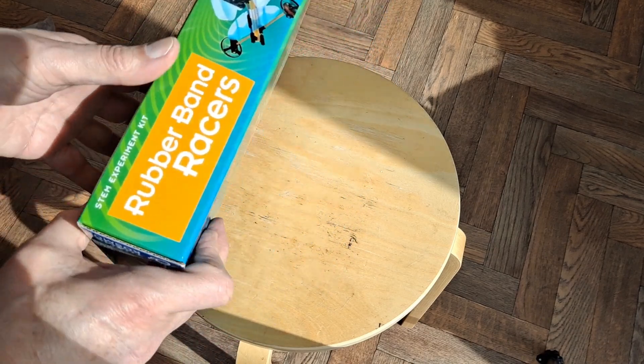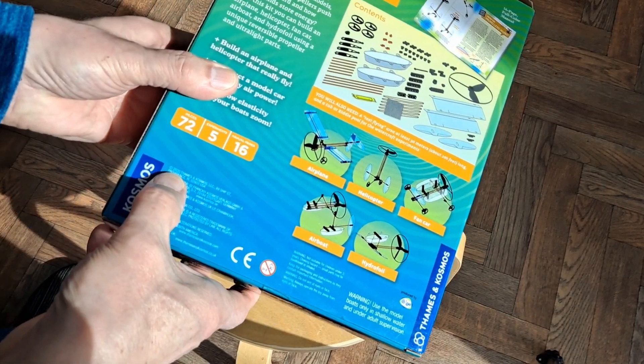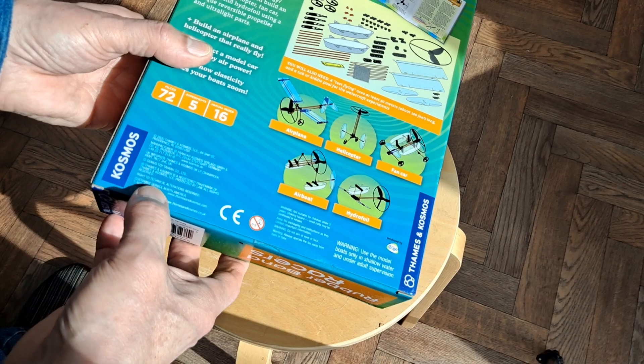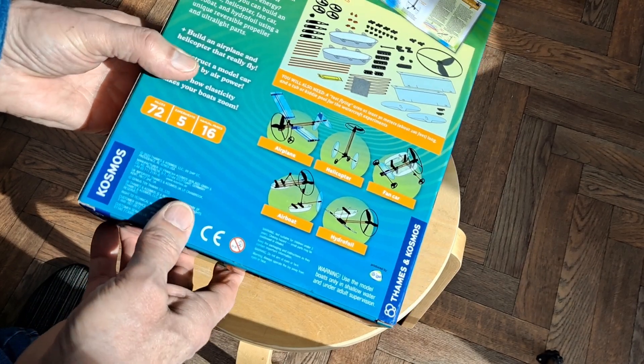The rubber bands that are in it have already failed. Copyright 2020, Thames Cosmos, so they're at least from 2020. We're in 2023, so they could be three years old.